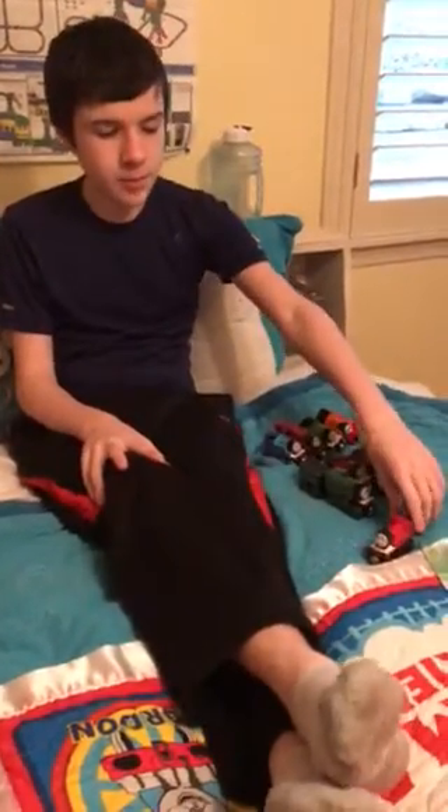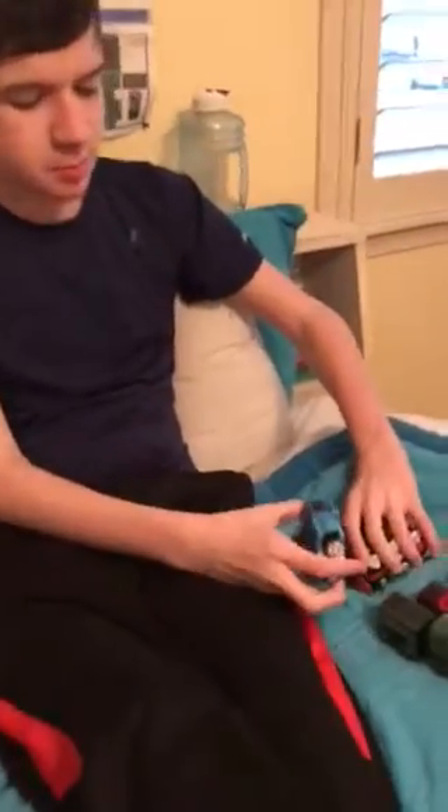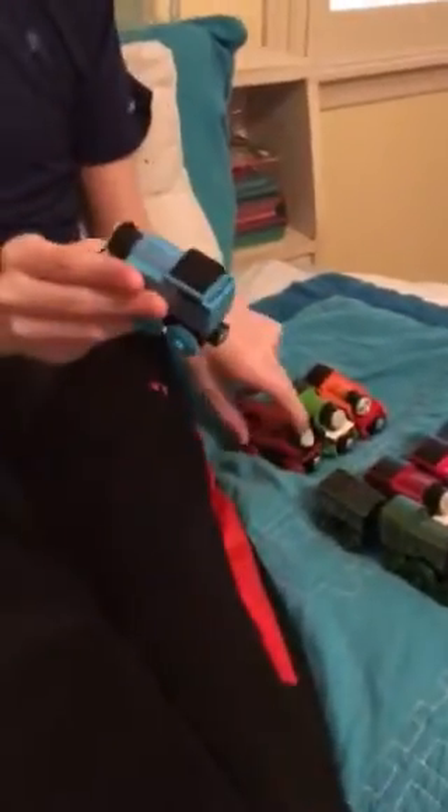Hey viewers, welcome back to another episode of Thomas and Friends Wood Unboxings. In this part, we are looking at the new 2019 fully painted ones.